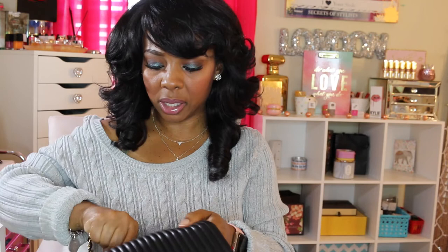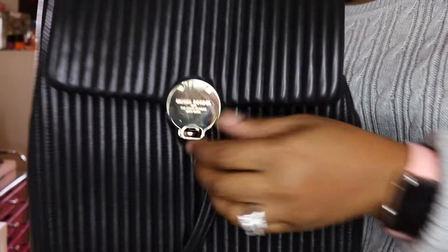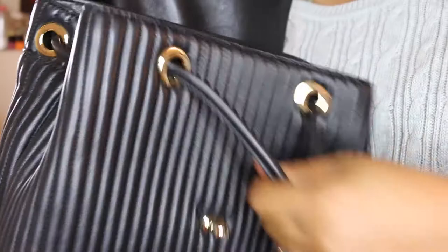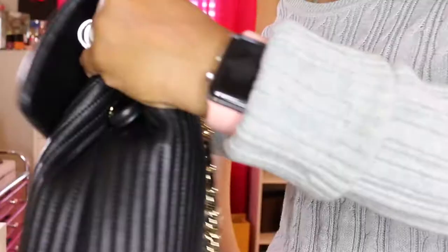There are some crinkles in the leather but it's still in excellent condition. Here are some close-ups so you can see the bag. This is the front — there is a little bit of fine scratching, but I don't think that's a big deal because you really can't see it. Inside you have a spacious backpack area that fits a lot, plus pockets inside and a pocket in the back.